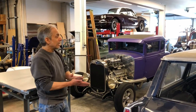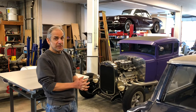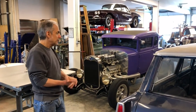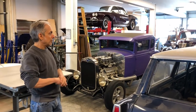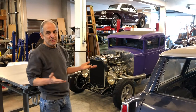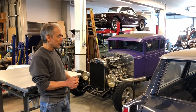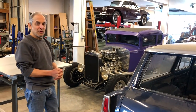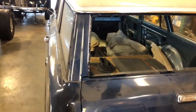It's a factory V8 car — most of these came with six cylinders, but this has a 283 V8 with a single four-barrel carb I put on it. It's a Powerglide automatic. I'll probably just leave it that way because it's reliable and drives nice. It's no road rocket, but it keeps up with traffic and it's just fun to drive. It's a 1966.